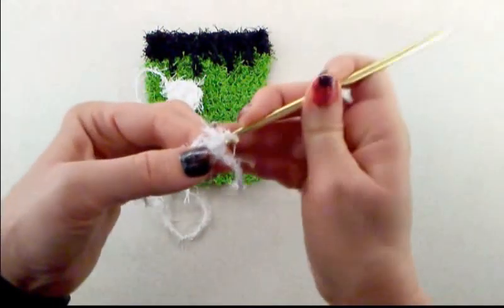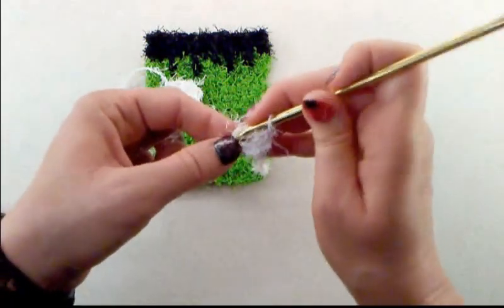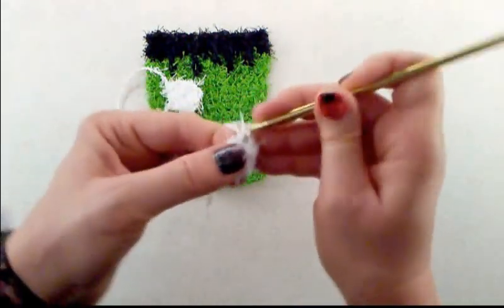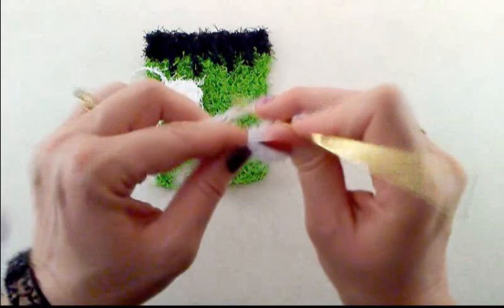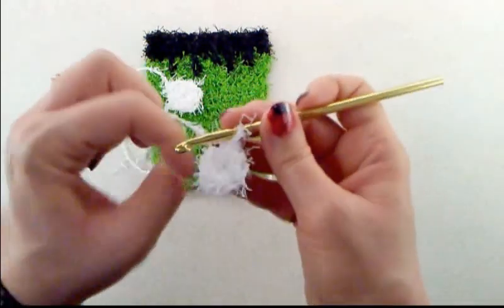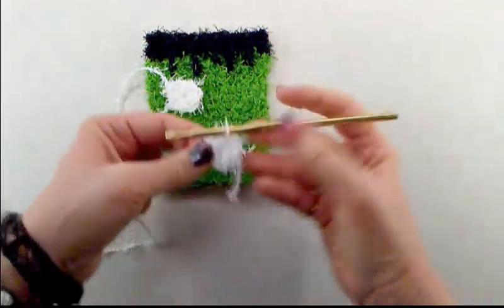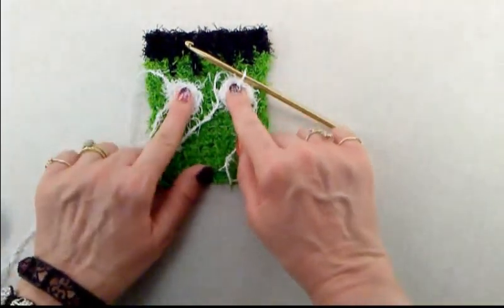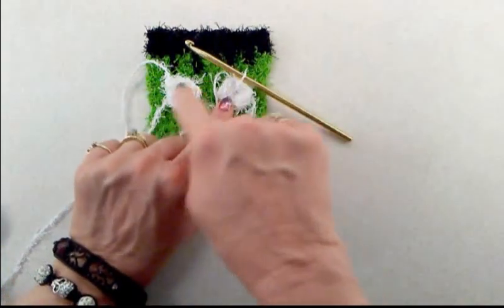Chain one and do six single crochets into the center of the ring — one, two, three, four, five, six. Join with a slip stitch to that first single crochet. There you have your second eye — those are the white parts of the eyes.